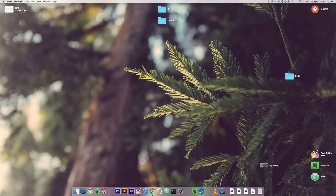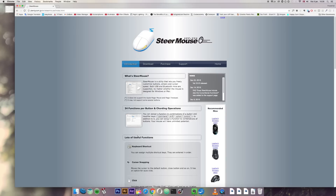Through sheer luck I managed to find out there's actually software developed for Mac that you can use to reprogram almost any computer mouse, and that is called Steermouse. It's right here on their website — just search for Steermouse or check the link I'll add in the description below.